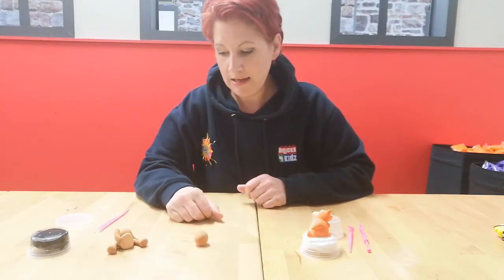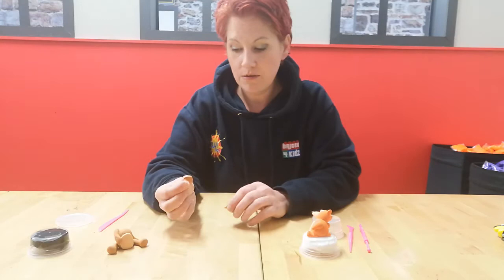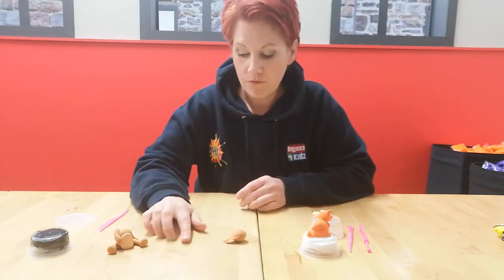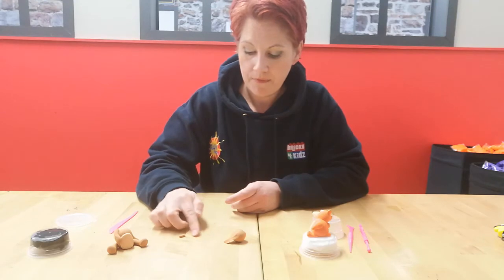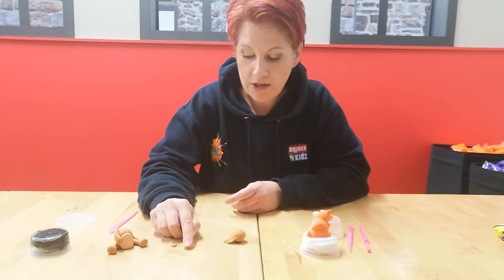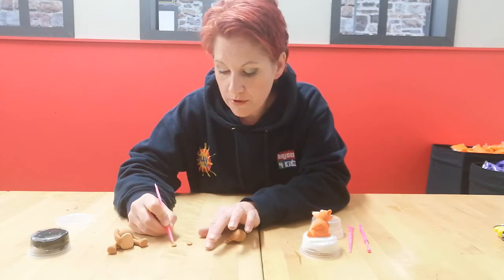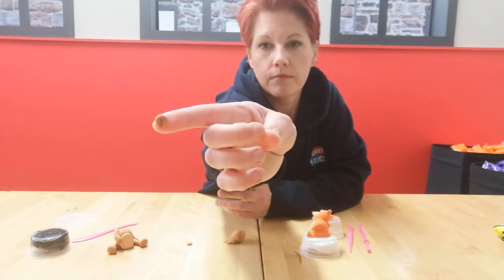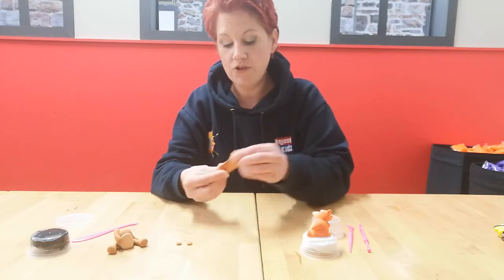Take the ball you set aside for the head and take a little pinch off for the ears - about the size of a pea. Roll a sausage, cut it in half, then roll two ball shapes for the ears. Flatten those down a little bit, and if you wish, make a little line in the middle using your tool - just press down into the center to make a little line. Set those to one side.